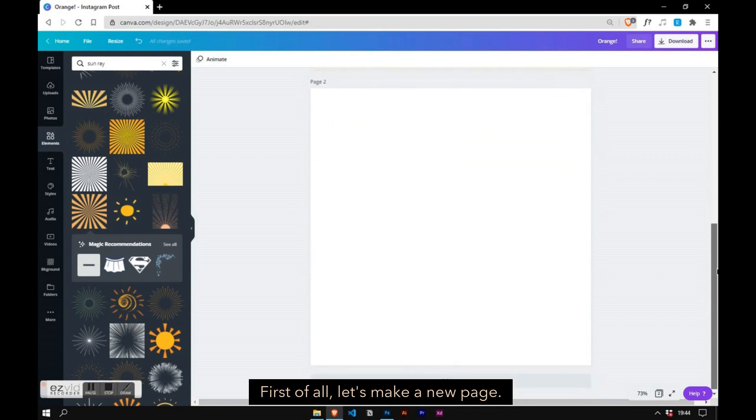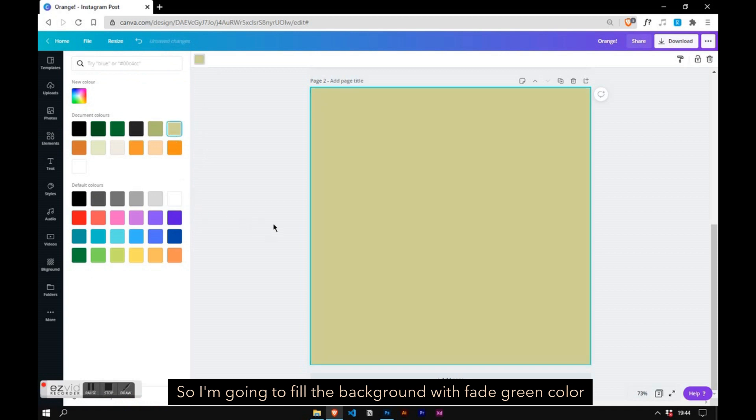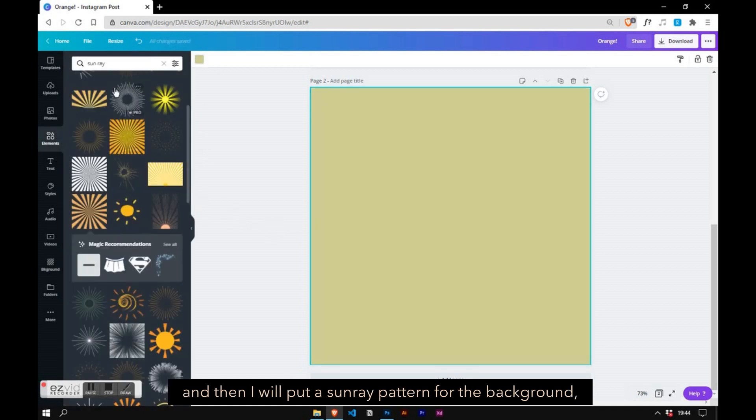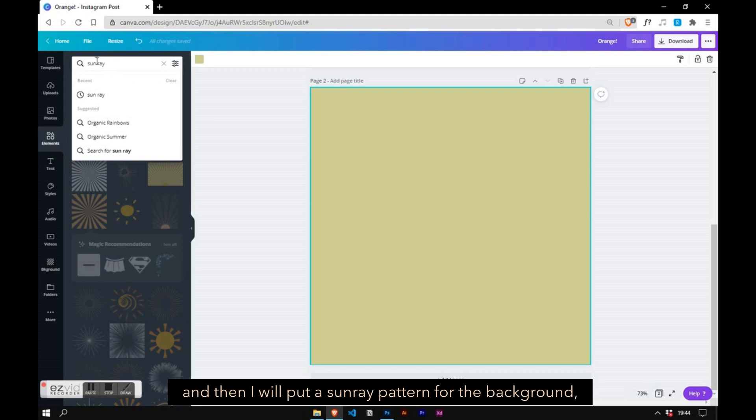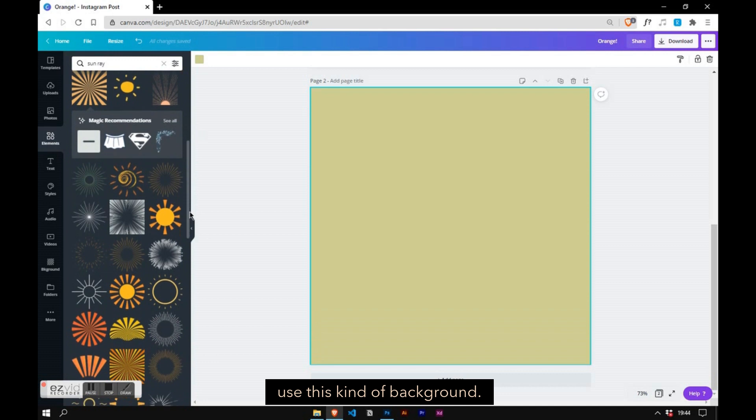First of all, let's make a new page. I'm going to fill the background with a green color, and then I will put a sunray pattern for the background, because I saw that a lot of vintage posters use this kind of background.